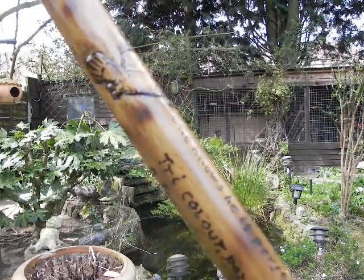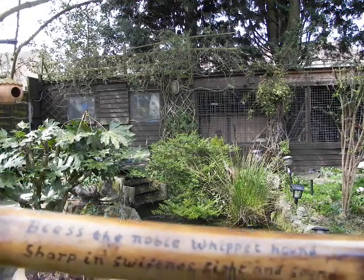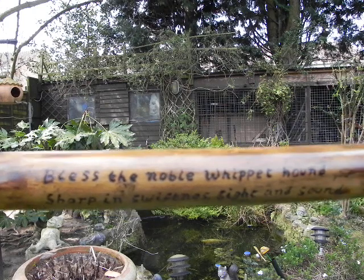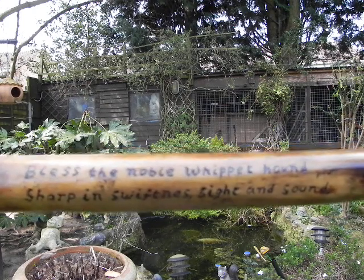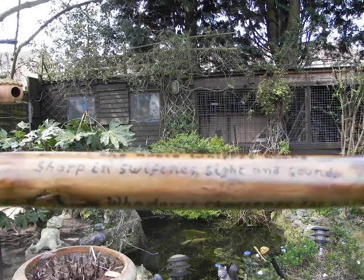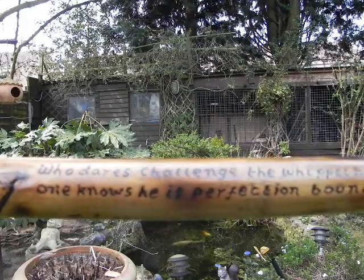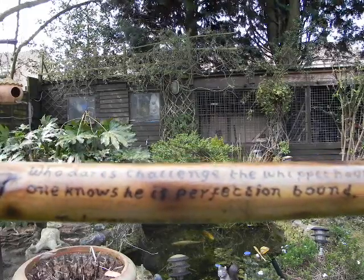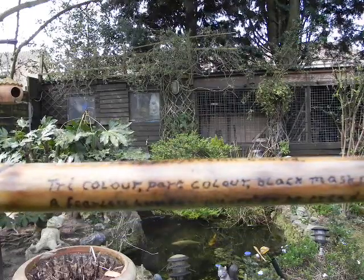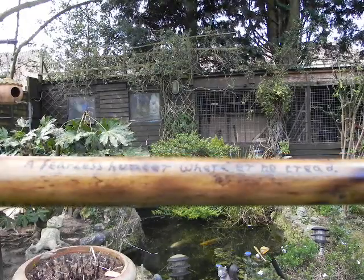And then I've put a little poem on here. It says: Bless the noble whippet hound, sharp in swiftness, sight and sound. Who dares challenge the whippet hound? One knows he is perfection bound. Troy colour, pork colour, black mask red — a fearless hunter where'er he tread.